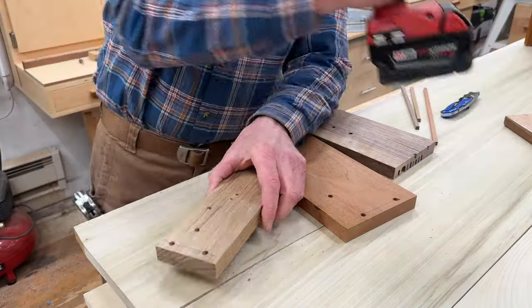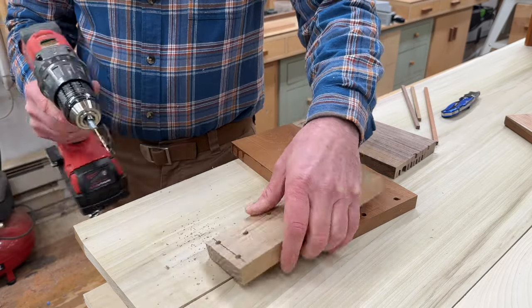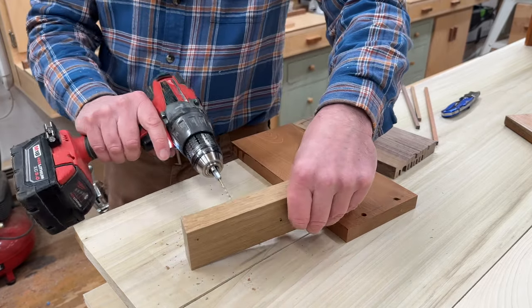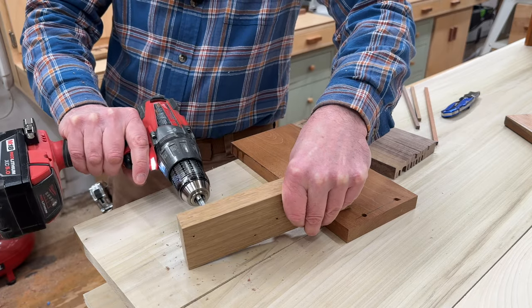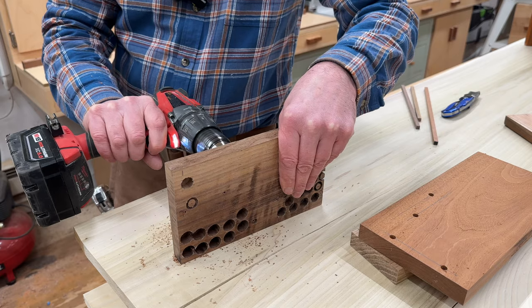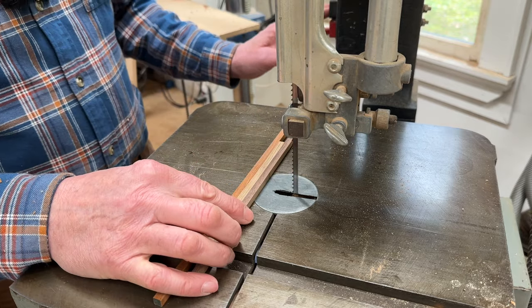Anytime I drive a screw like this I also drill a pilot hole, so I figured we'll do that as well just so it's a good representation of the test. Shorter pegs will be less likely to break when you're pounding them in with the hammer, so I'm going to cut these in half.